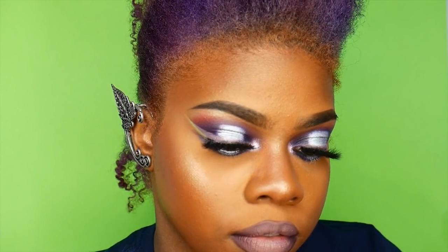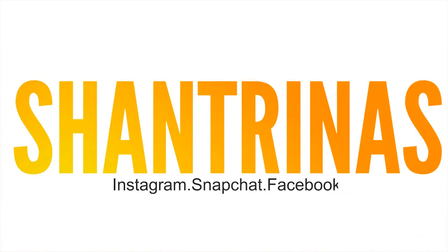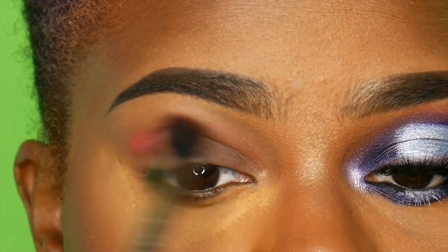Hey guys, welcome back to my channel, it's Shantrina's. Today we are going to be doing this really cute, really edgy halo eye look using the Magic Palette from Juvia's Place. If you guys follow me on Instagram, you already know I am obsessed with this palette, and I just wanted to show you guys how it works.